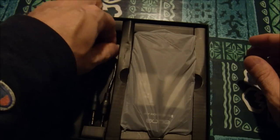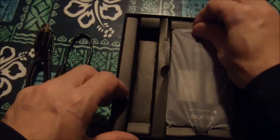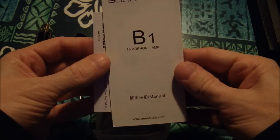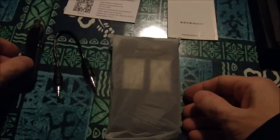We've also got a 3.5mm mini plug cable — it's actually kind of long too. I've got my own but it comes with its own. There's the amp itself, a manual, and I guess a business card or warranty card or something.